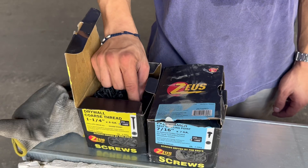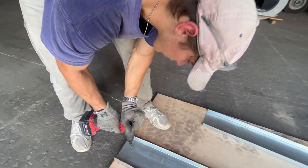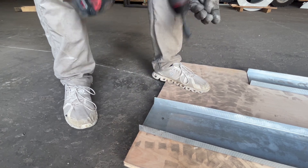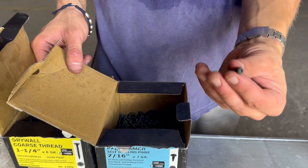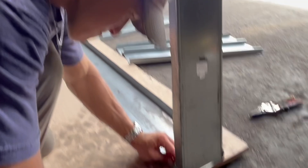To connect these pieces together, typical drywall screws can be used. These are 6 gauge coarse threads. Finer threads are better as they grip the metal easier, but these work just fine. These are first used to screw the tracks directly to a plywood or other type of surface like this to create the bottom channel for the wall frame. For track to stud connections, the self-tapping 7 gauge screws are used.